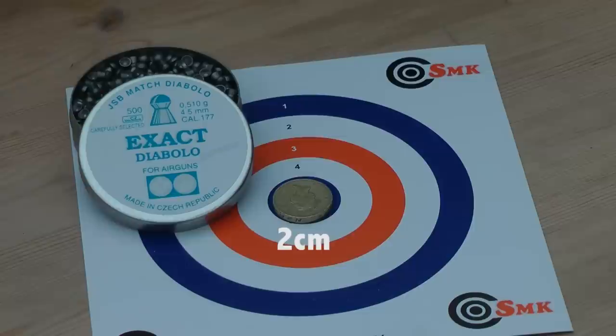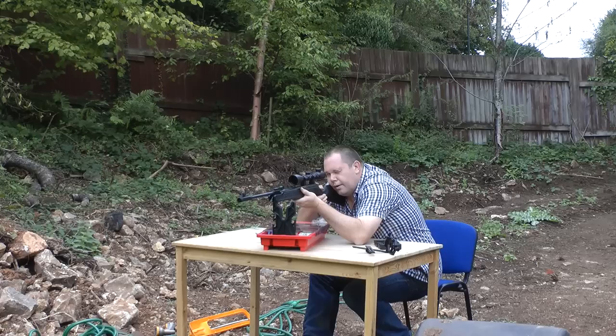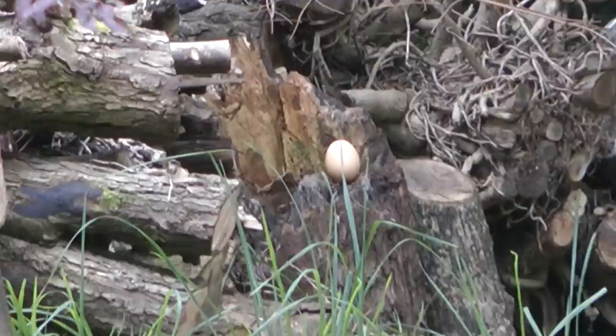Yes, at 30 metres the group does spread out a little bit — it's a spring rifle — but everything is still inside the circumference of a one pound coin at 30 metres with a spring rifle. That's astonishing. I'm now going to try something I've never tried before: 50 metres with a spring air rifle at an egg, and I'm only going to give it half a mil dot because I think that's all it needs.